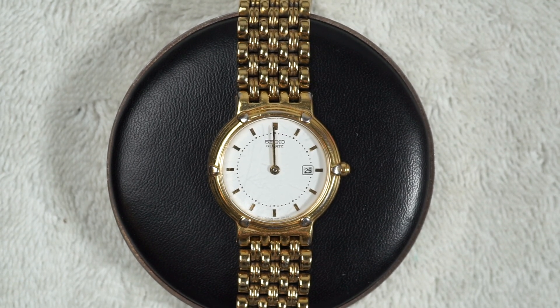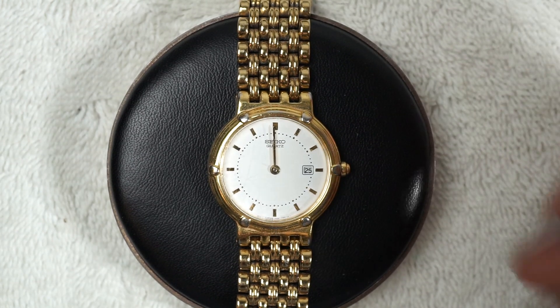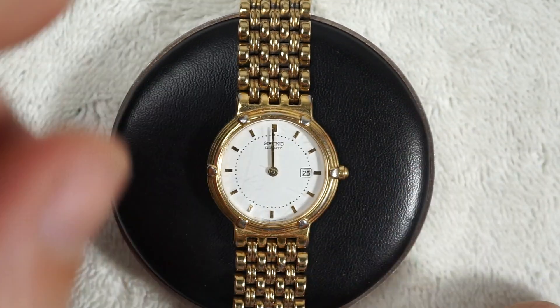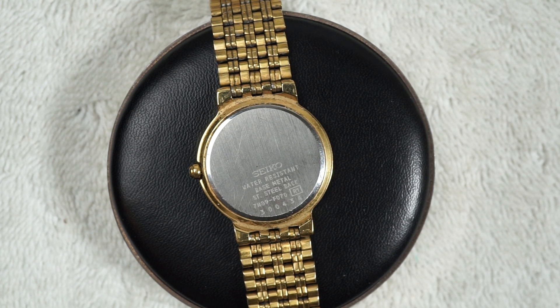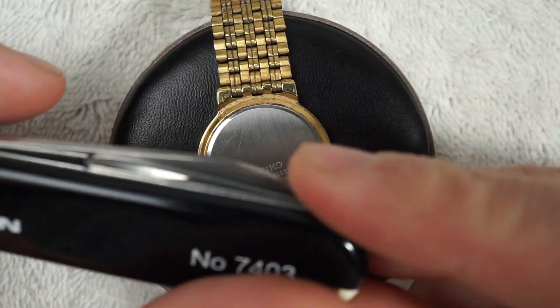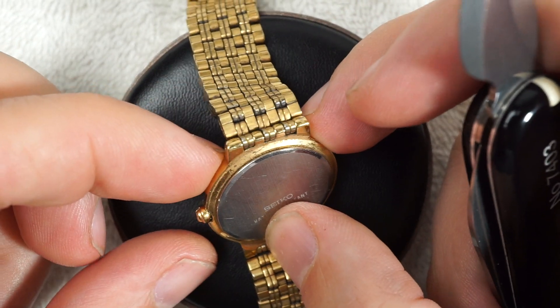I just sold this watch on eBay and I always check if they're ticking and if the date's changed like they're supposed to. This one's dead, so before I send it to my customer I'm going to put a new battery in it. I need my case back opener. I try to keep a bunch of spare batteries on hand just in case this happens, because I don't want to send my customer a dead watch.